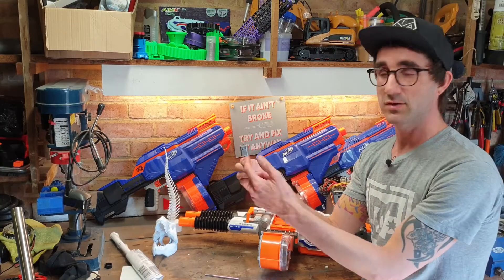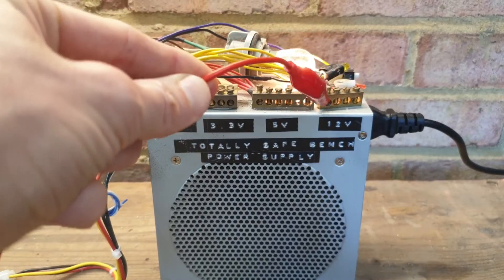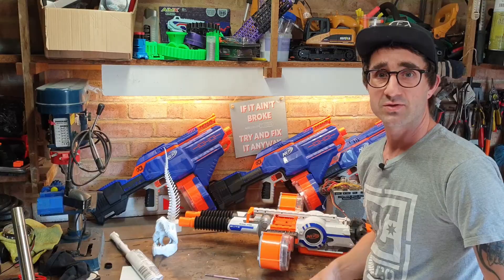I did get it through there — you can see it — and you will have seen on Reddit that it does work. I fed it the full 12 volts from the totally safe bench power supply over there and it was flying.